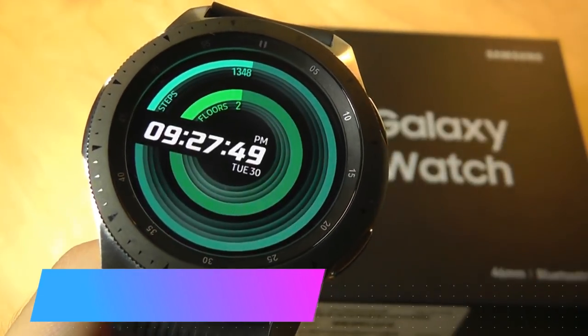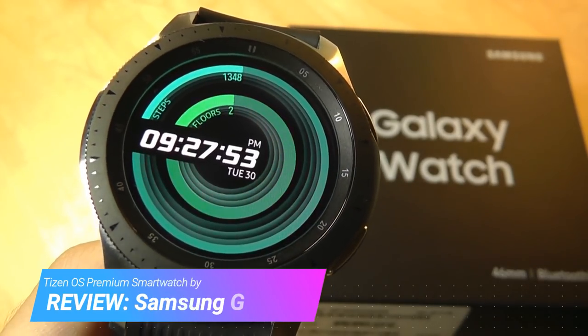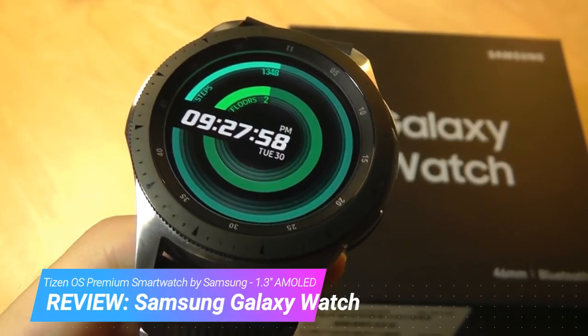Hey y'all, here at OSReviews, you're watching our video review of the Samsung Galaxy Watch. This is the flagship wearable from Samsung in 2018, and it improves on last year's Gear S3 in minor ways.